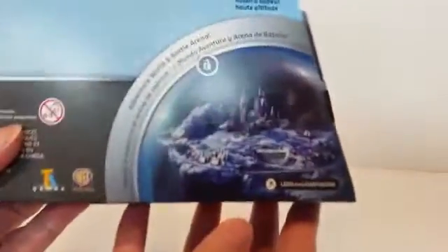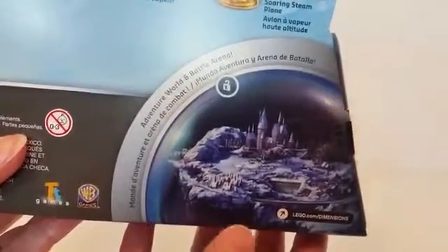This appears to be what it unlocks in the game — that looks really cool. All right, let me grab my scissors here and get it open. While she's opening, I'll go ahead and do a quick overview.